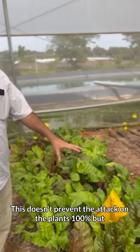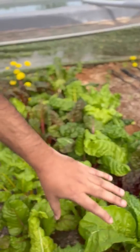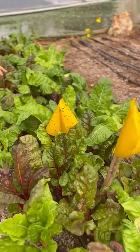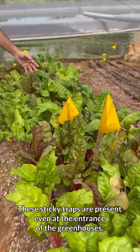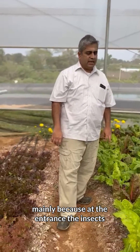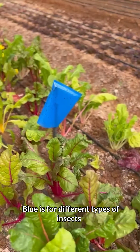This doesn't prevent the attack on the plants 100%, but it reduces it to almost 80%, so only 20% of the attack gets through. These sticky traps are present even at the entrance of the greenhouses, mainly because that's where insects come and try to enter.